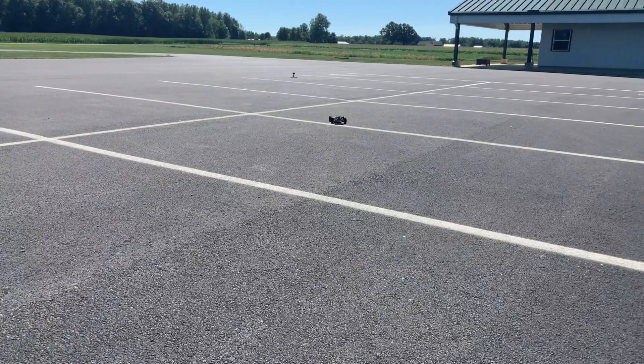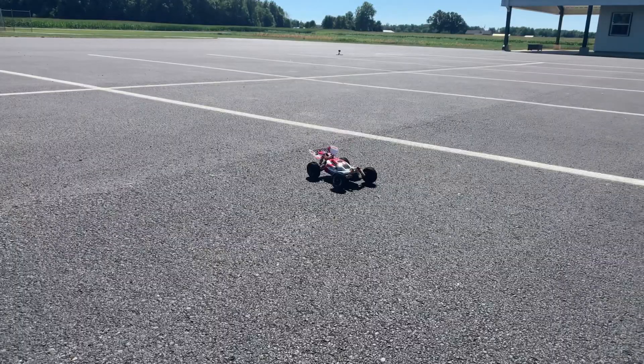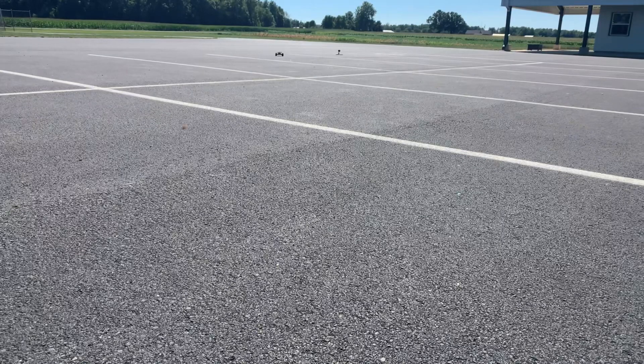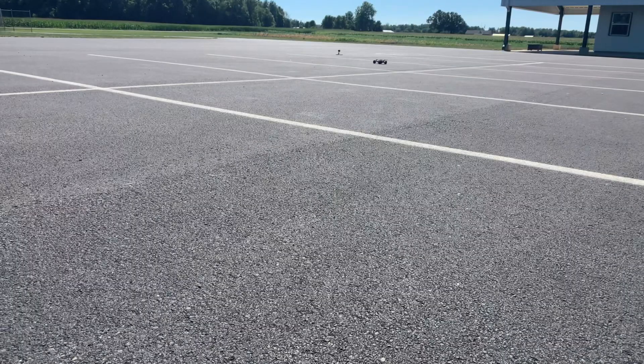Steering is really good. Brakes are pretty good. You really got to slow down for turns or else it will just slide — that's expected on this kind of pavement with these kind of tires. I can see these tires wearing out pretty quick; they don't seem to have foam in them. But everything else is working pretty great on it. I really like this so far.